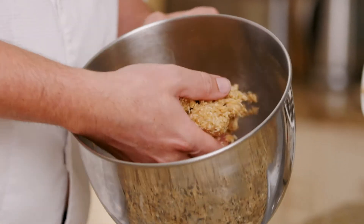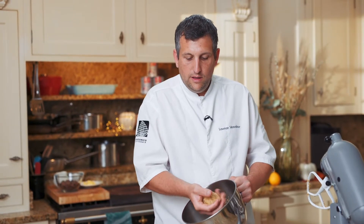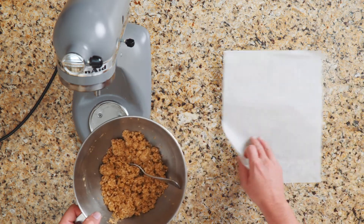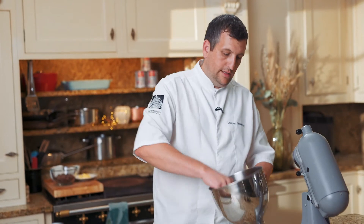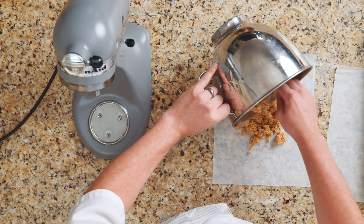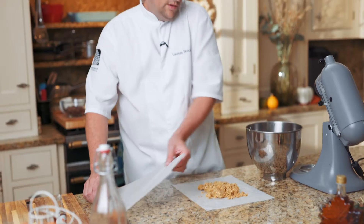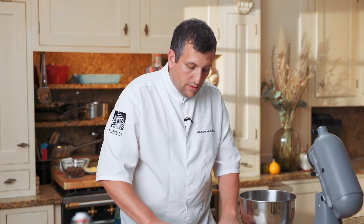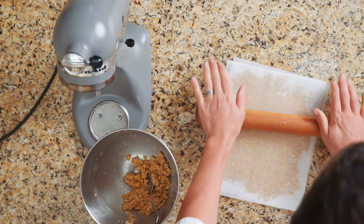It looks a little bit crumbly, but if you squeeze it in your hand it comes together and you get that nice sticky, buttery dough. We're going to roll it between two sheets of paper — you want it nice and thin so we get a good texture. The thing I love about working with products like maple syrup is you get something more natural, the flavour is more intensified, and you don't need to use as much as in a regular recipe. Now we're going to set it in the fridge for about 20 minutes.